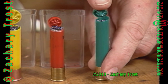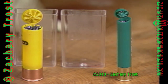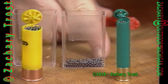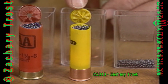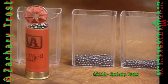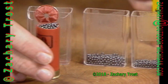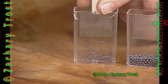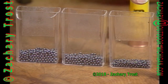You can get the 410 in a 3-inch length, which has 11/16 ounce of shot in it. But the traditional size, the 2 and 3/4 inch, only has a half ounce of lead shot. That's why a lot of hunters step up to the 20 gauge — it holds seven-eighths of an ounce of shot, quite a bit more than the 410. The largest shell really used for rabbit hunting is 12 gauge, with one and an eighth to one and a quarter ounces in the heavy field loads.